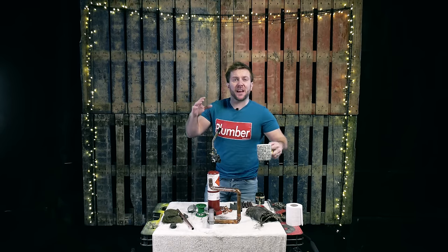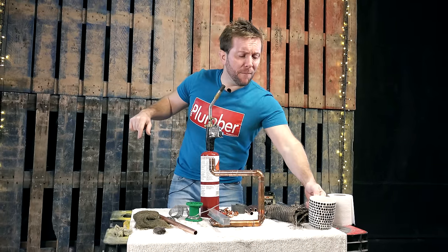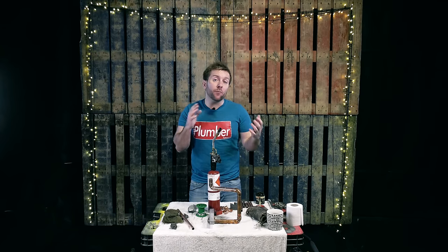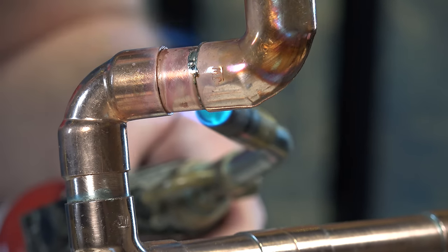Hey guys, welcome to this plumberparts.co.uk video. Quick swig of the coffee before we get started. Oh my good god. In this video, I'm going to demonstrate to you a few different ways that you can employ to stop getting runs when you're doing upright solders out of fittings.